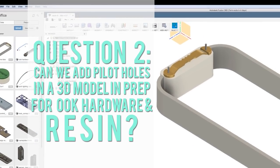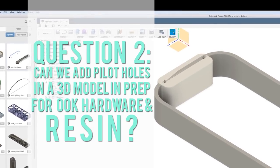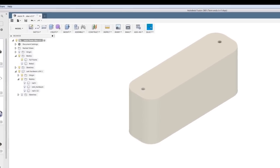Question number two: can we pre-design a piece of plastic to store resin art in, that has pilot holes, so that we don't have to hammer into our artwork?